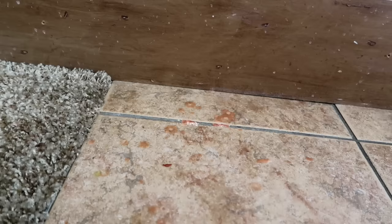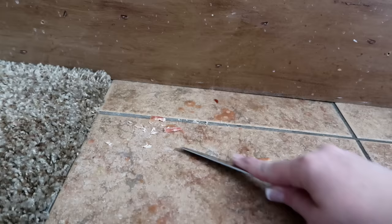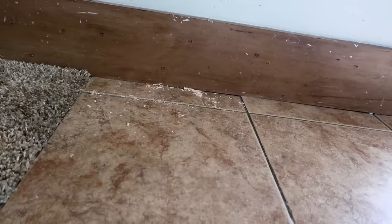I start by clearing all the chairs out of the kitchen. Next I'm grabbing that butter knife. I take it and I scrape up anything that is stuck to the floor. Right now I'm just scraping up some wax that fell onto my floor from a wax candle that is straight above it.